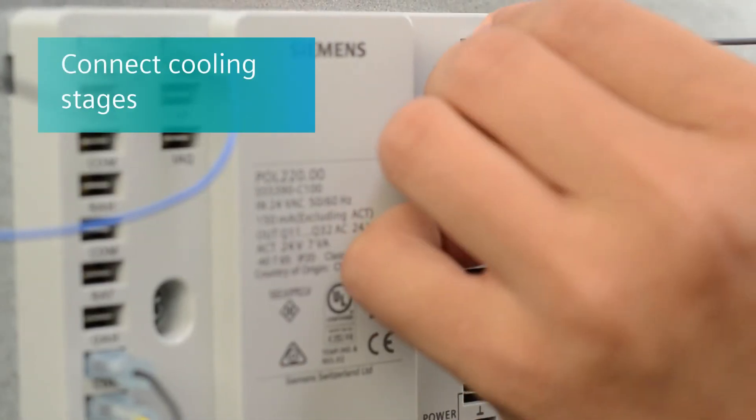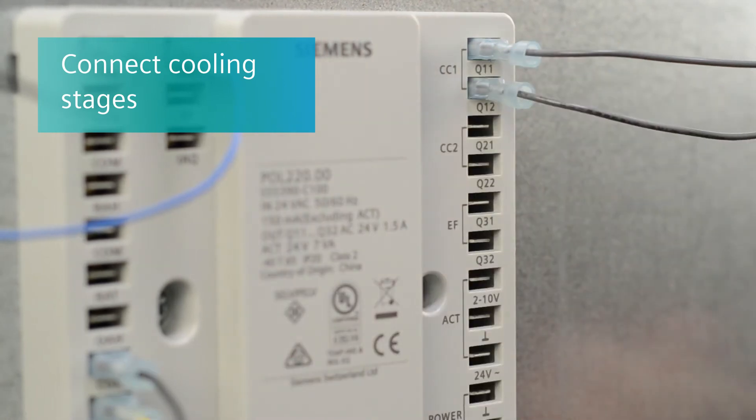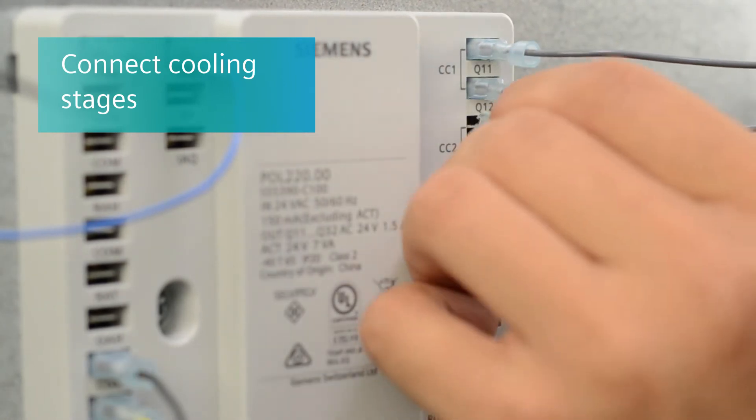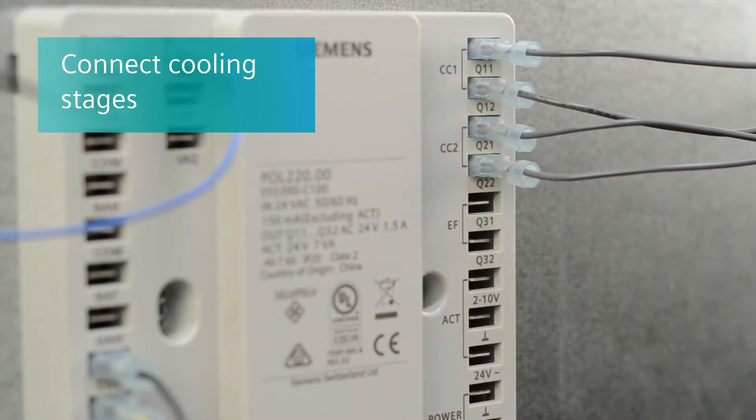Connect the cooling stages from the thermostat to the controller. Typically, cooling stage 1 is Y1 from the thermostat and Y1 from the RTU. Cooling stage 2 is Y2 from the thermostat and the RTU.